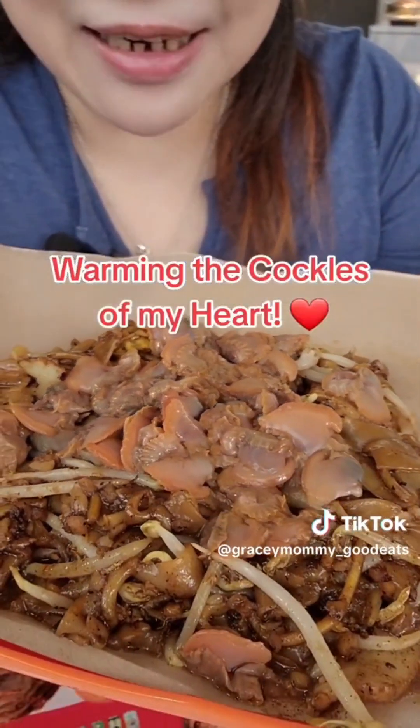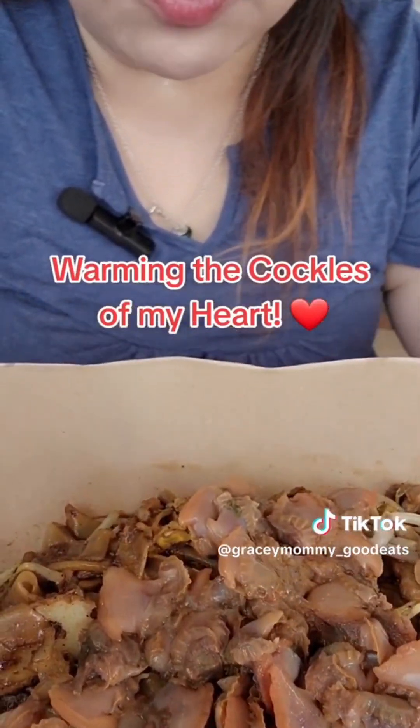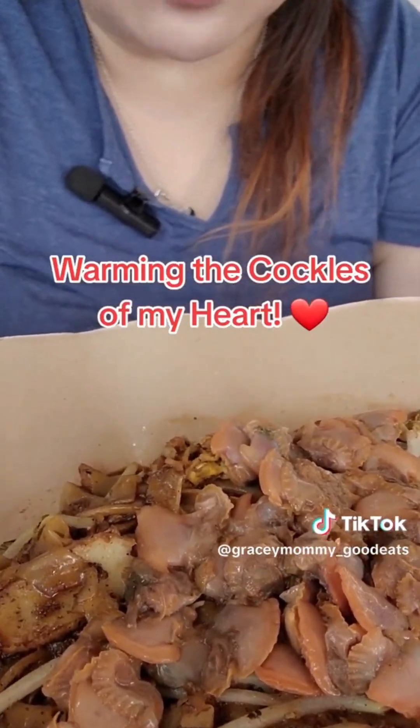Can you all see the cockles? I've asked the boss to add more cockles, and their cockles are actually right on top — you can still see these bloody fresh, bright cockles. It's really, really appetising.